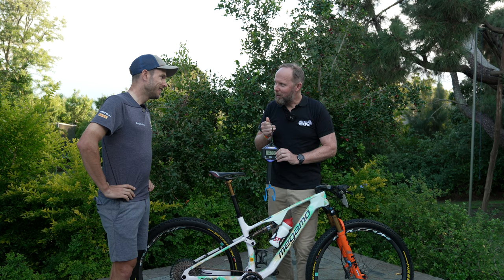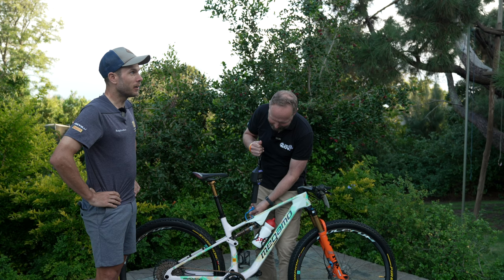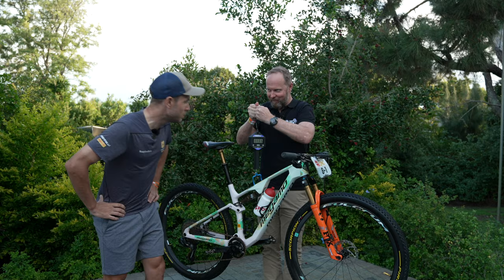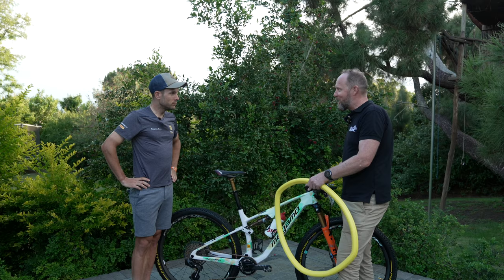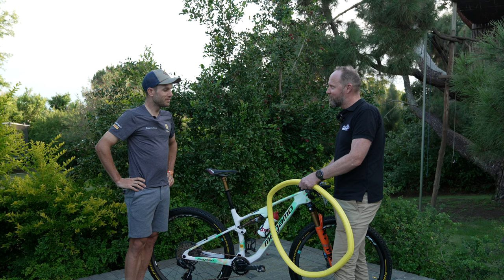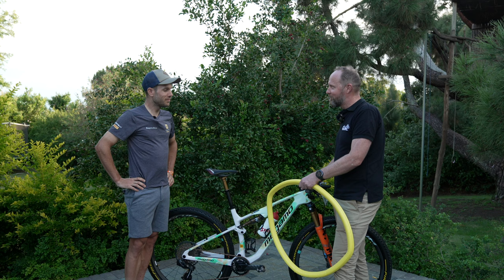One final question, Hans — what do you think your bike weighs? About 11.1 to 11.2 kilograms, but that's a guess. Actually 11.3 — almost! Thanks very much, Hans. Great to hear about the Megamo and to understand a bit more about the Spanish brand. Thank you so much for showing us this beautiful piece of art.